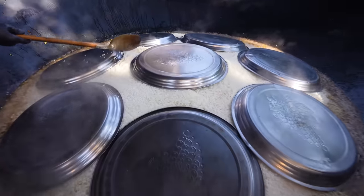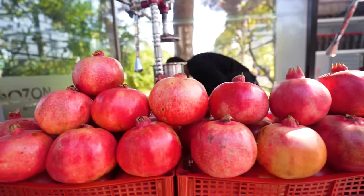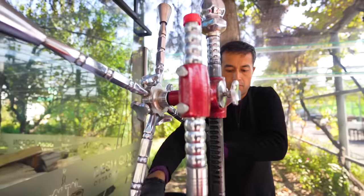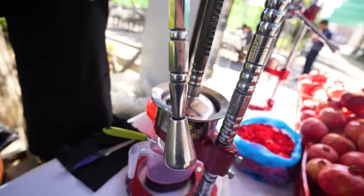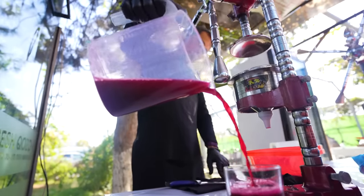Now that the pans are on top of the pilav, it needs a couple of hours to cook. Since pomegranates are in season, we're going to have some juice. Feeling refreshed, feeling awesome, and more importantly, feeling ready for that pilav.